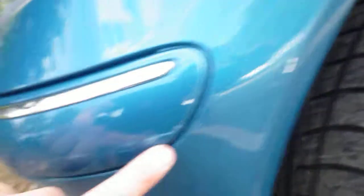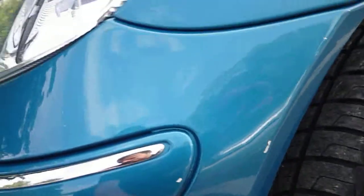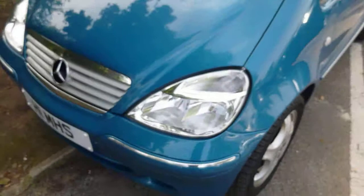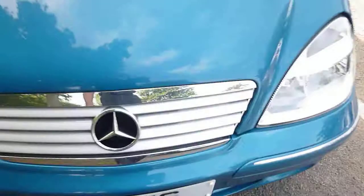Front bumper has got a scuff on it just there — maybe just a touch in really, get away with that. A few light scratches on the bonnet, they'll just buff out — you can't get your nail in them.